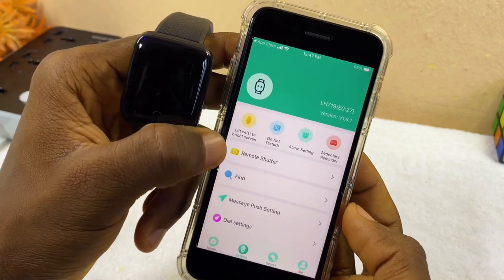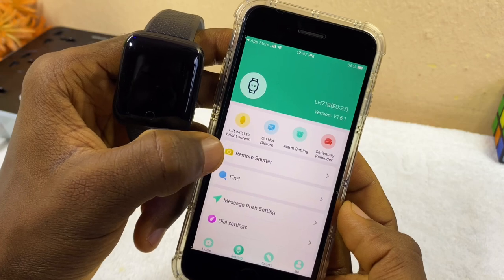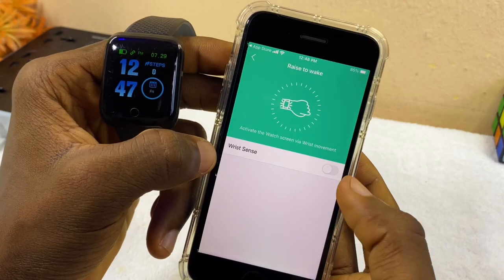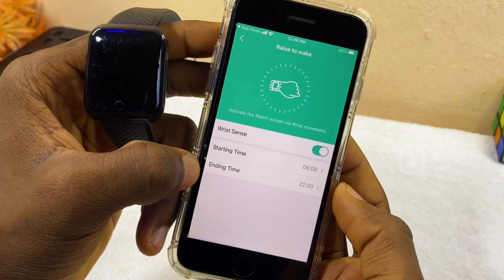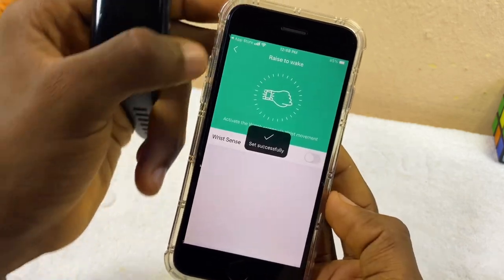If you want the Lift Wrist to Bright Screen feature — that is, if you want it to turn on when you raise your wrist — just come to this option and toggle it on. You can also set the time it should turn off and turn on. It depends on what you want, but I don't need that feature right now.